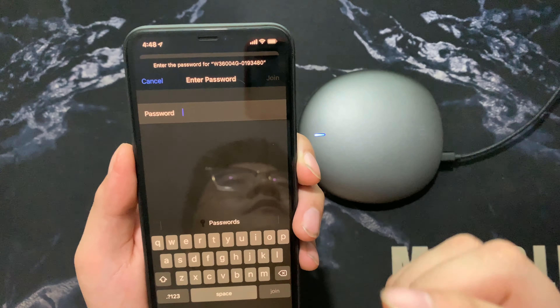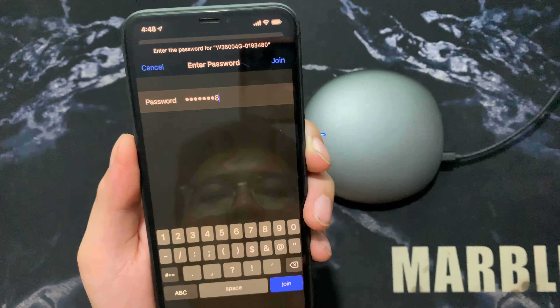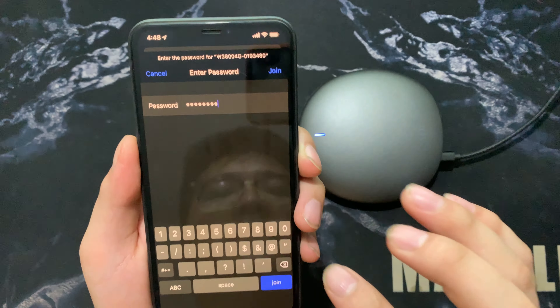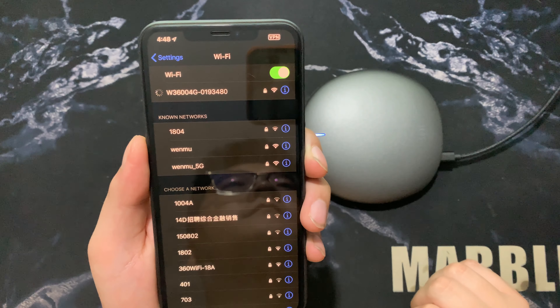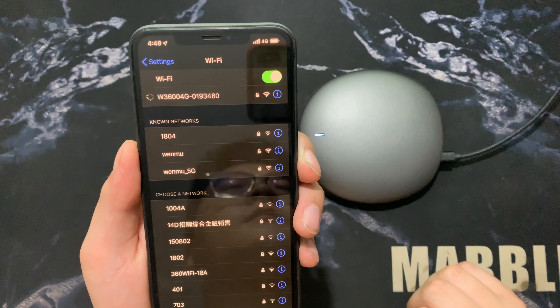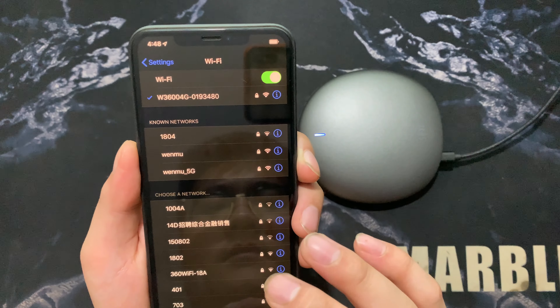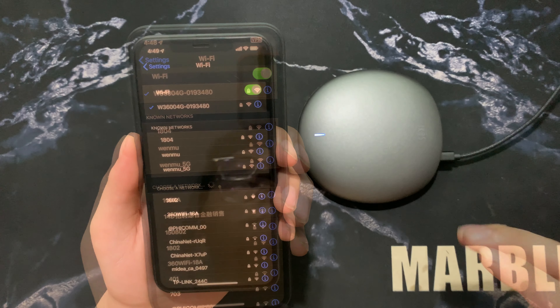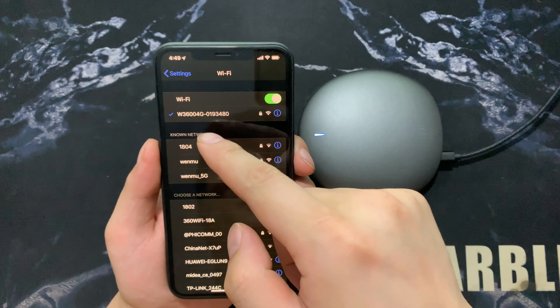The password for the hotspot is 1, 2, 3, 4, 5, 6, 7, 8. Keep connected to this hotspot — you must stay connected to this hotspot.